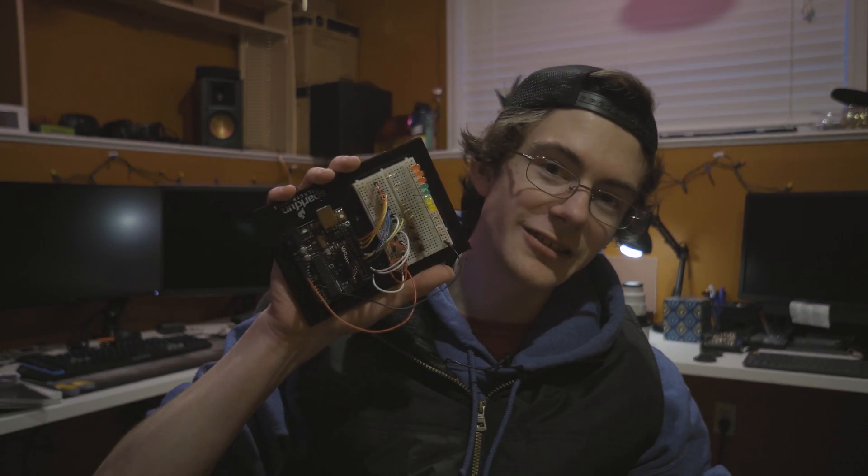Ever see a minivan with a sequential shifter? Car enthusiasts like you and me hate automatic transmissions, so I figured out how to de-automate the automatic transmission on my Honda Odyssey. Hi, I'm Tom, and in this video I'm going to take you on the adventure of building this little controller right here, which may or may not grenade my transmission.